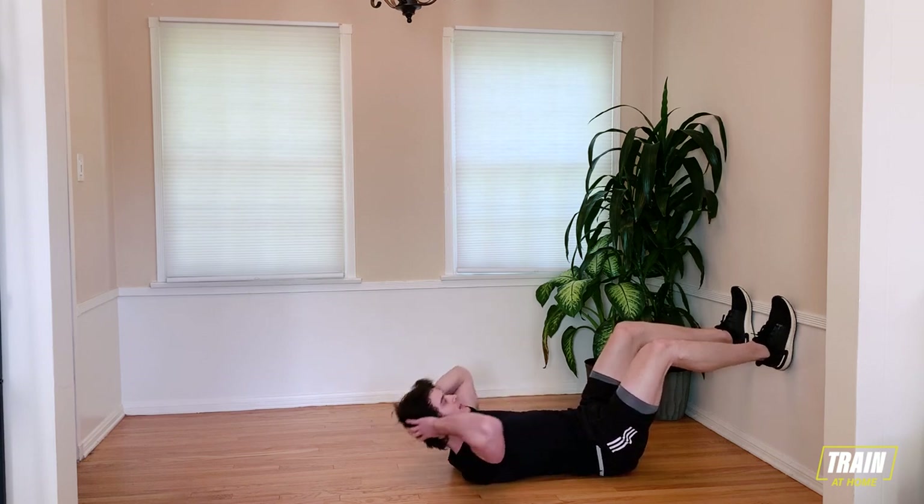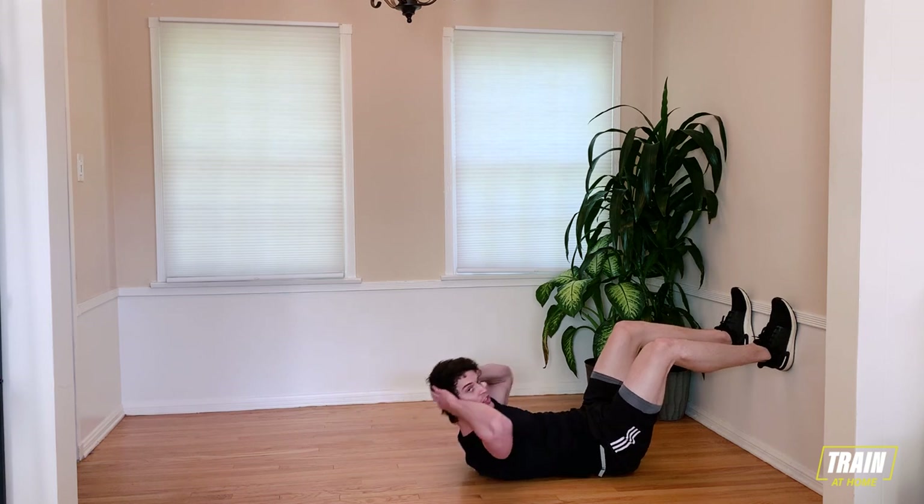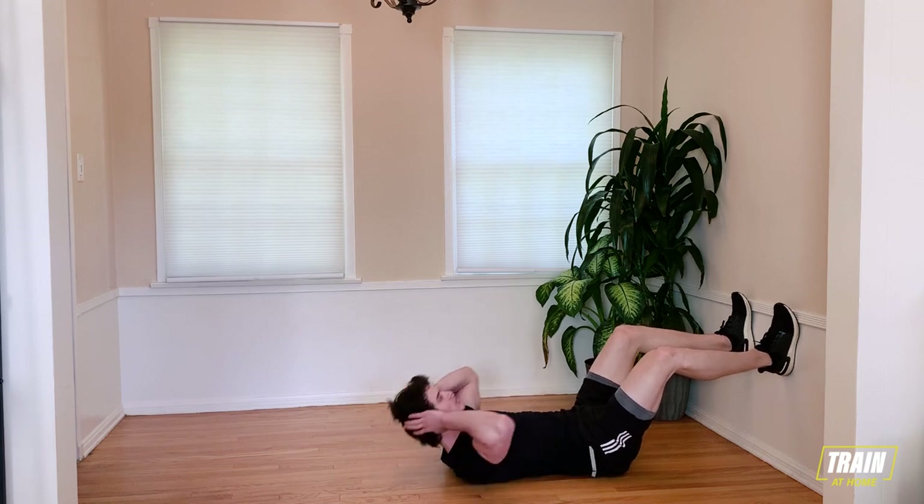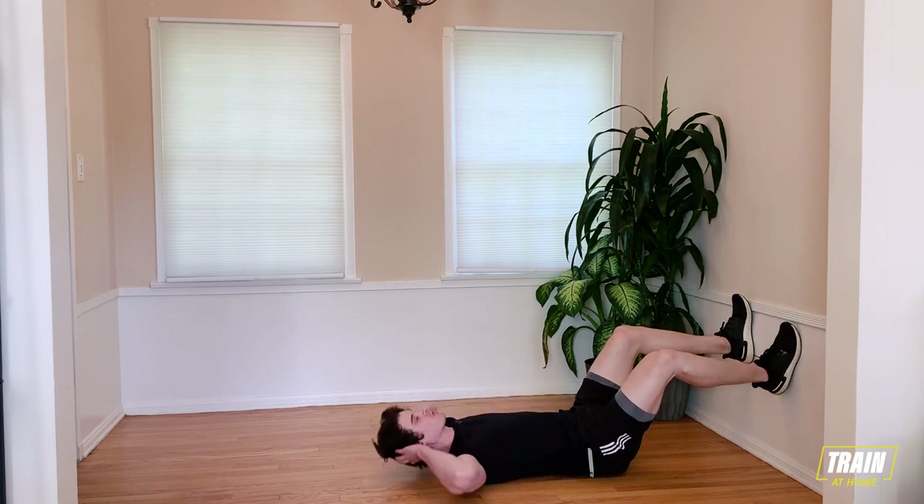About 10 more seconds here. Make sure you're breathing. Five, four, three, two, one, and relax.